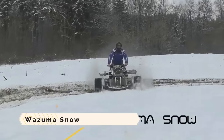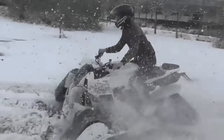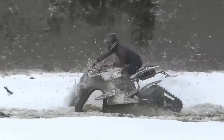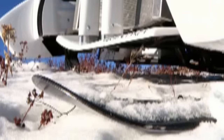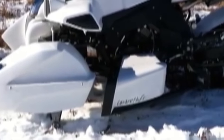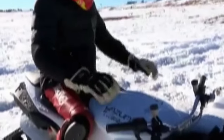The Wazuma Snow is a custom-built snowmobile drawing inspiration from the Wazuma V8F, a quad bike powered by a Ferrari V8 engine. It has four Caterpillar tracks — two at the front and two at the rear — enabling it to glide over snow and ice. It is equipped with four Brembo disc brakes and a six-speed sequential gearbox controlled by the handlebars. The French company Lazareth, which specializes in one-of-a-kind automobiles, designed the Wazuma Snow. Pricing is not publicly available, though the related Wazuma V8F costs approximately $261,000.